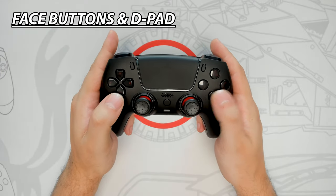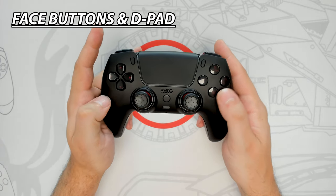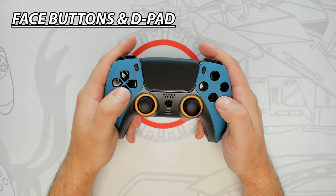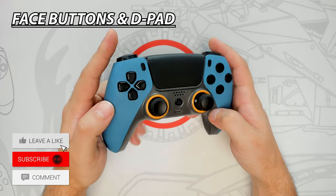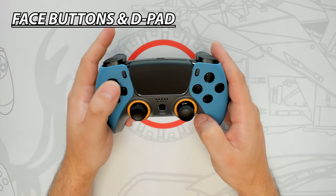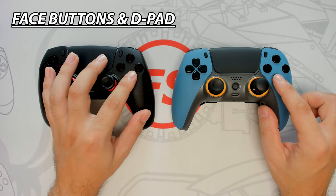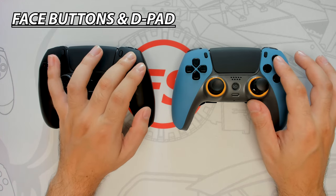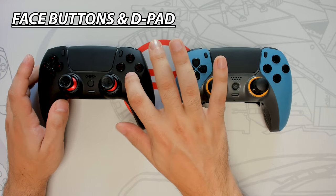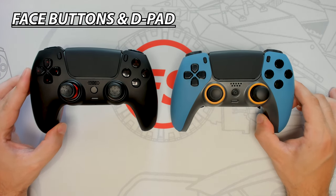The FPS Pro comes with a huge improvement to the D-pad and face buttons. Megamods have upgraded them to tactile mechanical buttons, which greatly improves response time and quickness. This will give you that satisfying mouse click feeling and they don't require much pressure to use. On the other hand, the Reflex Pro doesn't have any added improvements to the D-pad or face buttons — they have the same standard feel as the traditional PS5 DualSense controller. They are still responsive and feel good to use, but don't provide any competitive advantage. Having upgraded D-pad and face buttons can greatly improve response time and help gain that edge in a wide variety of genres, from FPS to fighting games. For these reasons, the FPS Pro is the winner of this round.